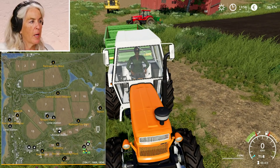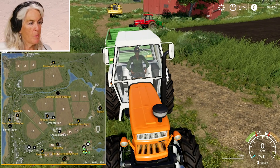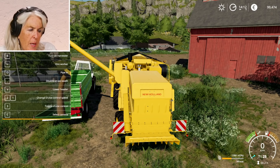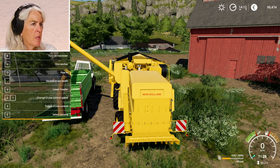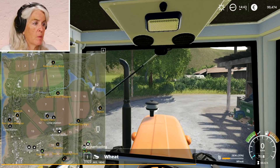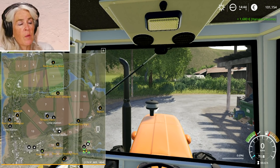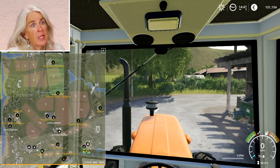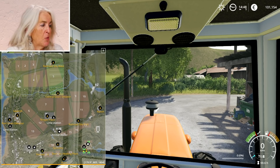I'm going to unload my wheat harvest into the tipper and hopefully made some money here. I need some driving lessons. Let's hope that I've got some money in the bank. I guess I only had 50% of my field though. The wheat was worth quite a lot — 1,680 euro. I would do it for two grand a day. The harvesting, I need some improvement. The selling, not so bad.